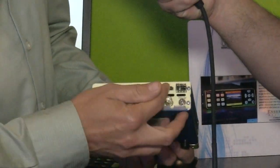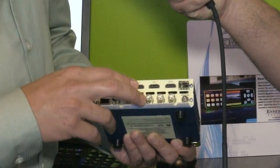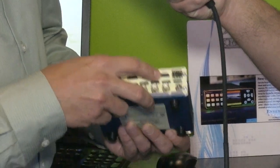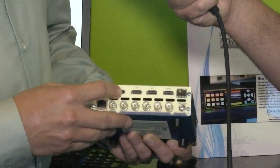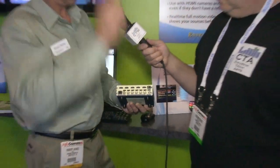I can route BNC to HDMI, HDMI to BNC. The dual frame sync that's built in is assignable, so I can actually assign it to any input or output. Right now I have it assigned to one HDMI out and one BNC out, and I have four HDMI video sources. Two of them are cameras on top here, and I'm clean switching all day long — clean and quiet.